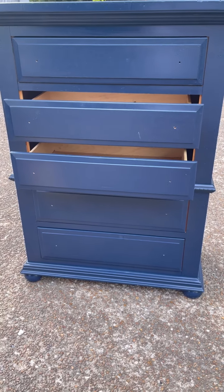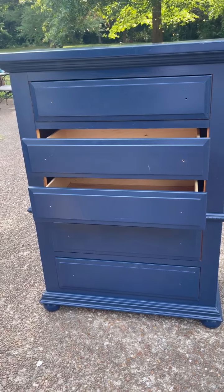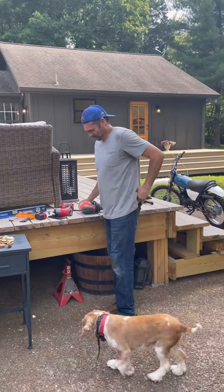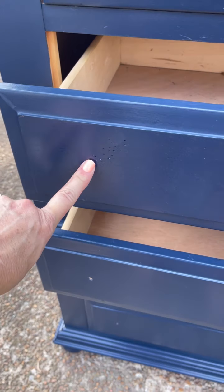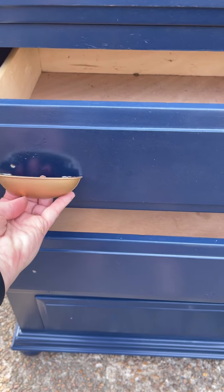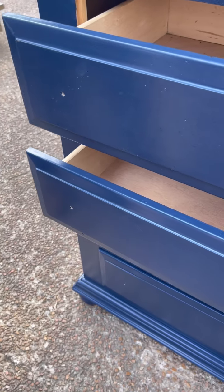We let the dresser dry really well overnight, and now I'm going to add the hardware. I'm recruiting my handsome husband to help out. These doors originally had one knob, but I need two because these have two holes, so we're just going to use that one and create a new hole for the second.